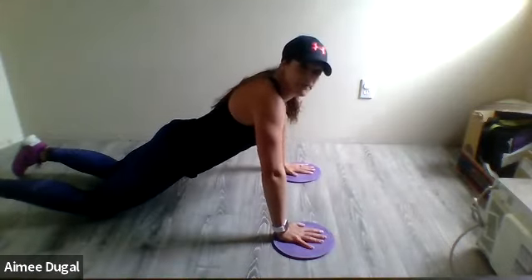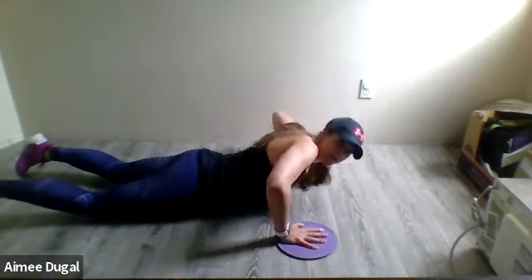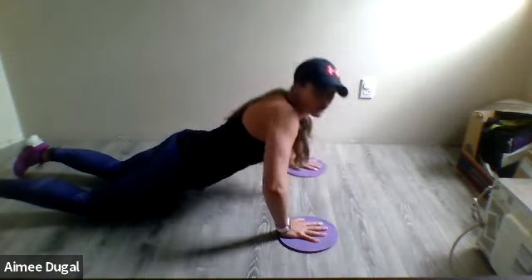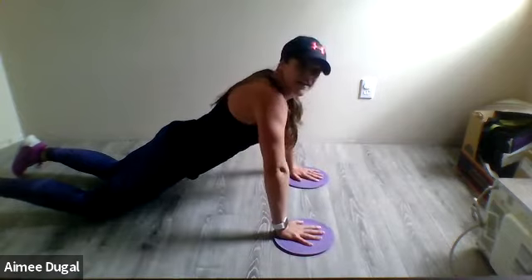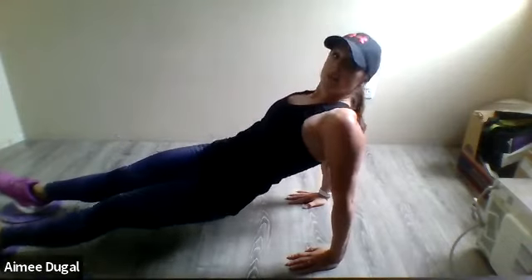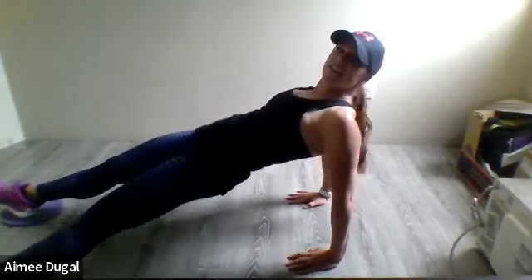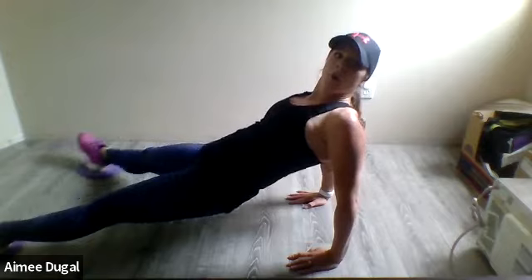Third reverse plank — heels on sliders or towels, lift those hips up, 20 seconds, breathe, choose your speed, one side to the other or two at a time, try to keep those hips up. Last push-ups — breathe, quick switch, arms go wide, to the other side. If you're not comfortable with this movement just stay in the plank, or go into a regular push-up. Last reverse plank — lift up those hips, sliding with those feet, nice and strong. Great job everyone! Please take a break, grab some water, keep moving.